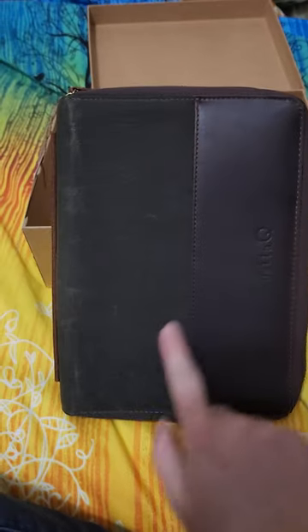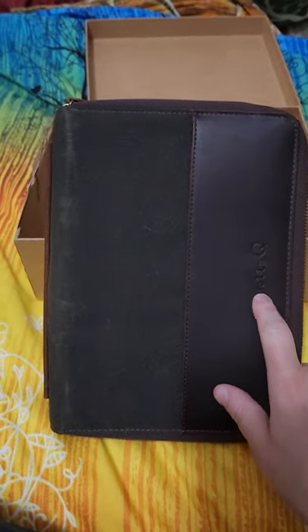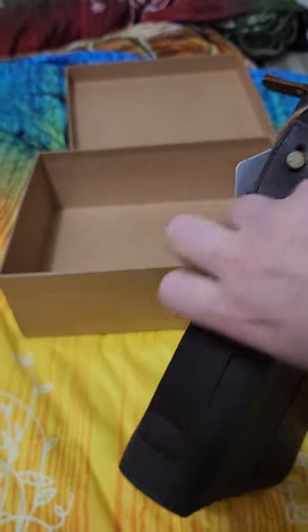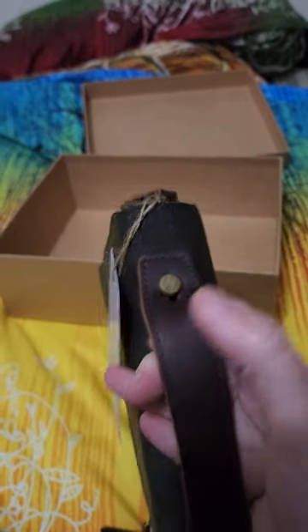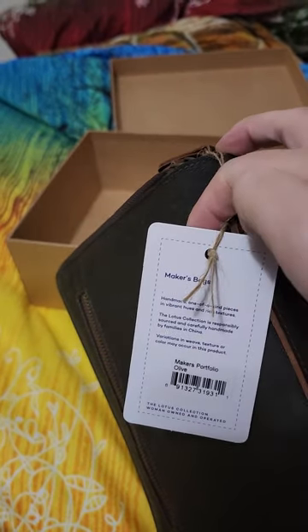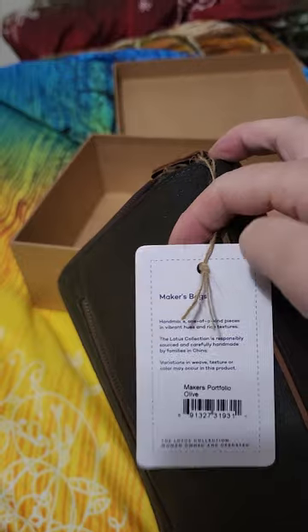Here's the front, the Della Q label over here on the side, the leather handle which is really nicely attached — definitely sturdy. There's the tag that was on it and this is called the Maker's Portfolio.